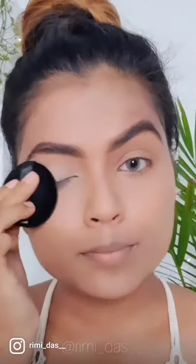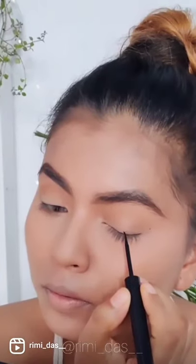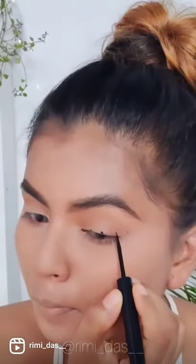Hack for creating equal eyeliners on both sides. Set and define your eyelid, take the sugar double matte eyeliner, and create some dots on your lid. This will act as a guide to create equal eyeliner on both sides.